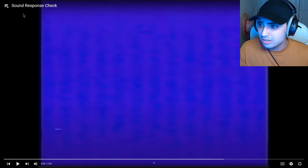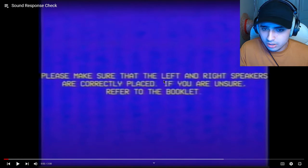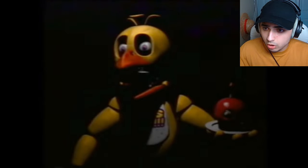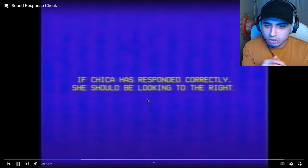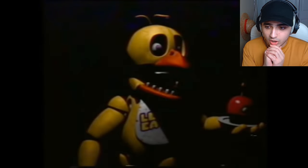I honestly feel like these are worse than the games. Sound response check. Please make sure that the left and right speakers are correctly placed. If you are unsure, refer to the booklet. Who's making these? How do you even make them? No, I don't like this sound. If Chica has responded correctly, she should be looking at you. She's not looking. Stop cutting away! I hear it towards my right ear now. She should be looking to the right. Oh my god, that's the scariest Chica version.